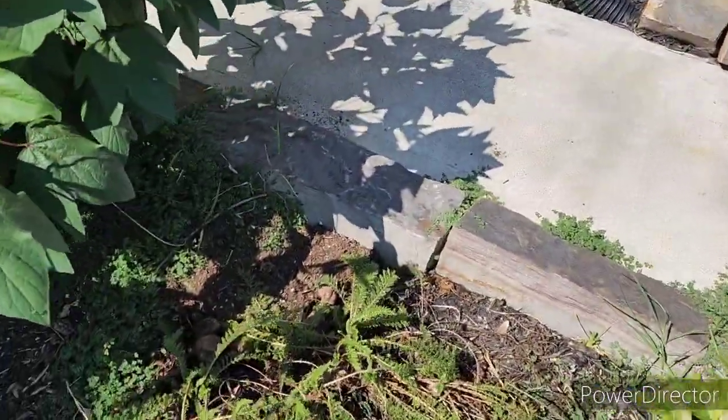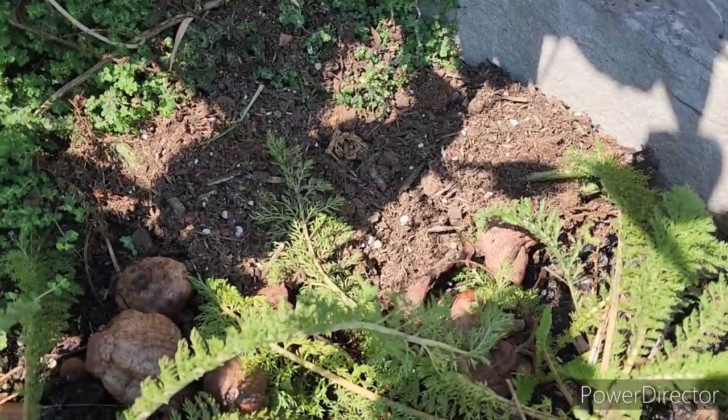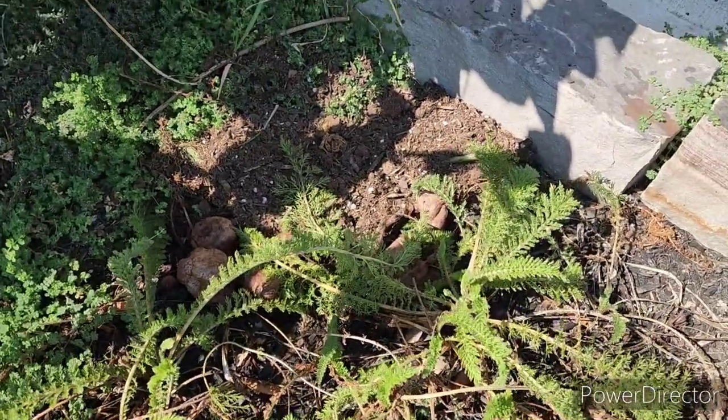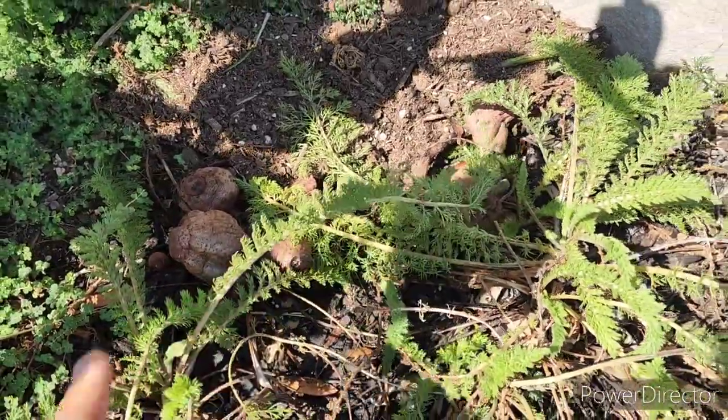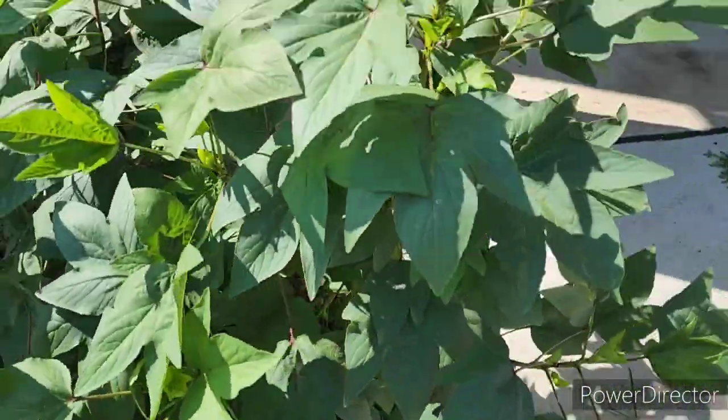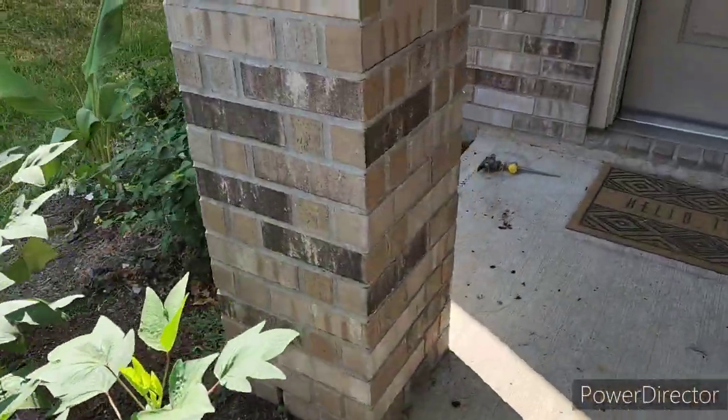I didn't do much to the yarrow, but back here I did tuck one little comfrey leaf and put a little bit more soil there. You can see there's mushrooms down here already, so the soil is looking pretty happy and healthy if you ask me.